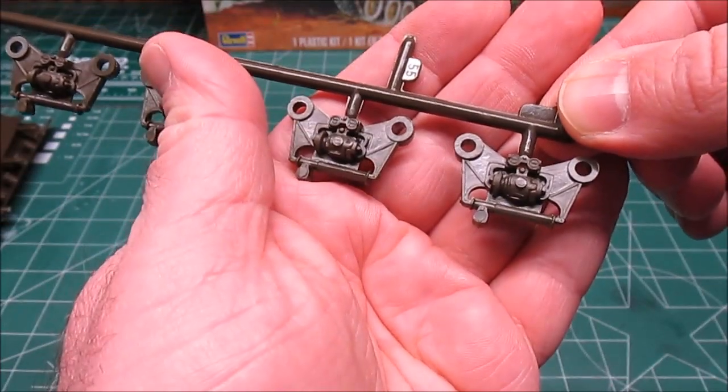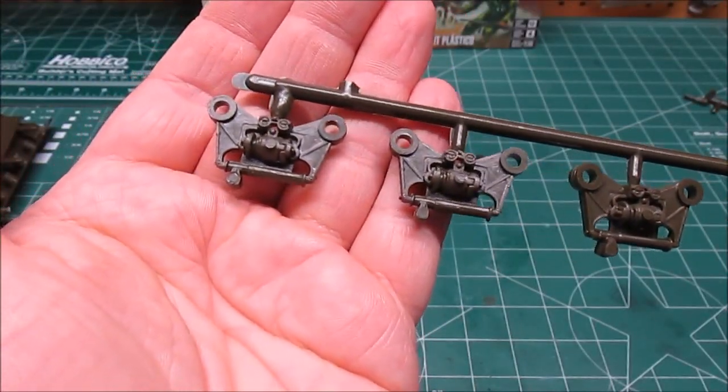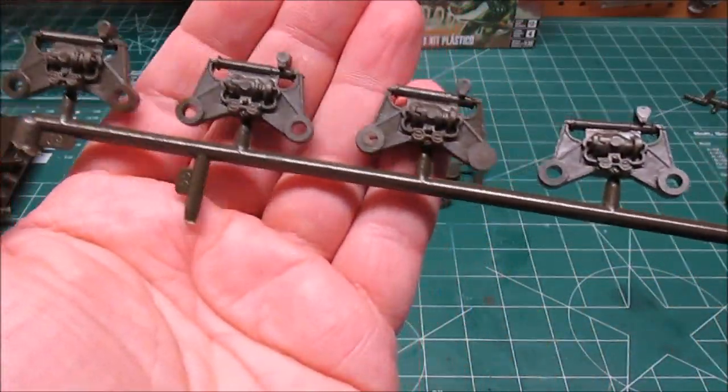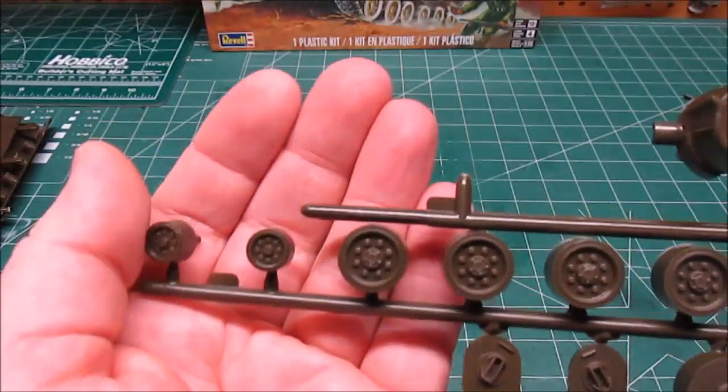This isn't going to be a super detailed build. This is going to be a nice, simple, one-day construction — I'm going to try to get it all done in one day. If I don't, I'll let you know as the review goes on if I've expanded it into more than one day.